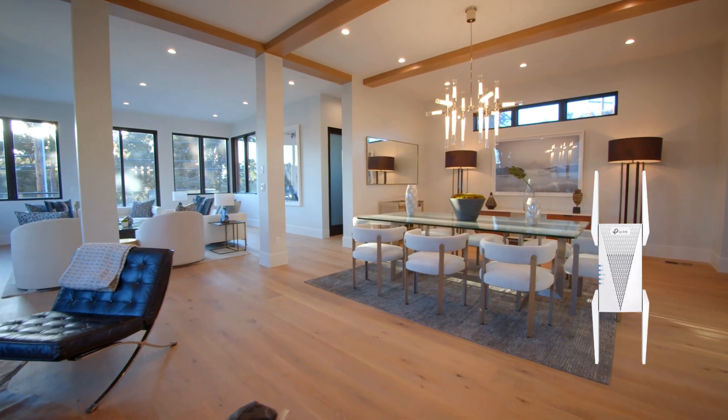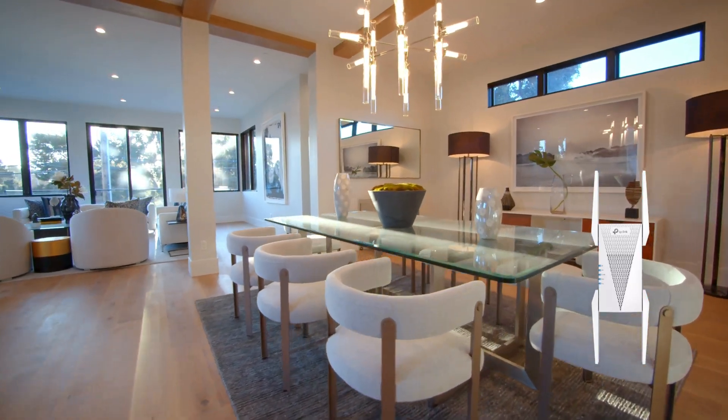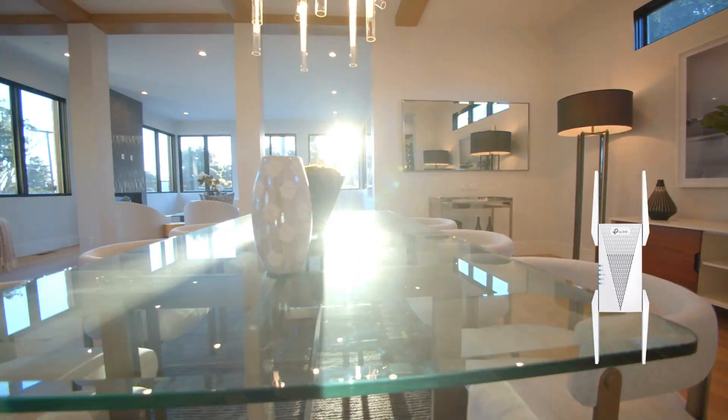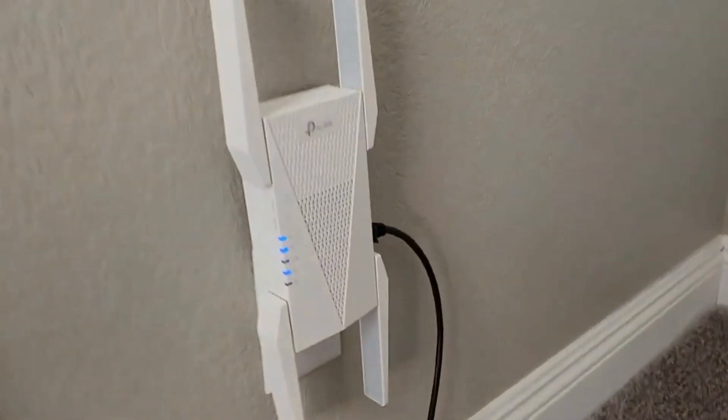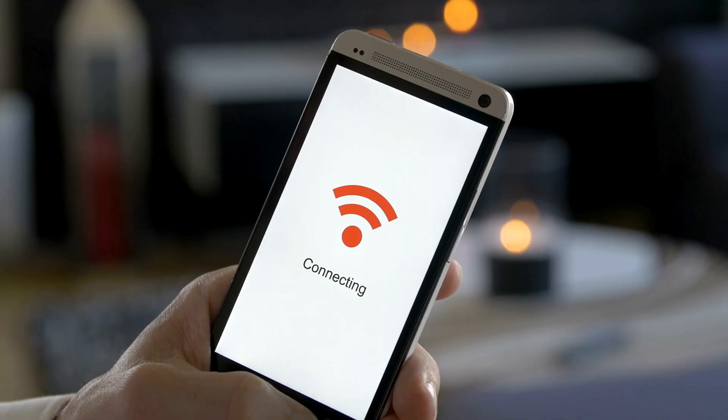After setup, move the extender to a location halfway between the router and the area with weak Wi-Fi, ensuring it still receives a strong signal. Check the extender's LED to ensure it's connected properly and test your extended Wi-Fi coverage using a connected device.